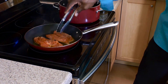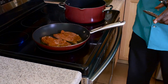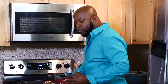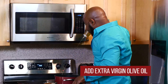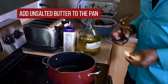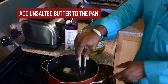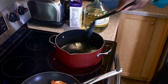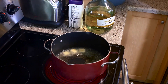Now while that's cooking, we're going to start the alfredo sauce — very, very simple. I've got a pot here. First we're going to add some EVOO, some really good extra virgin olive oil. Next we're going to add some unsalted butter to the pan. Get that butter melted and keep your eyes on your chicken at the same time.